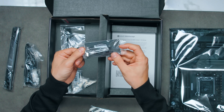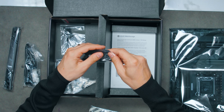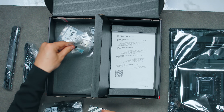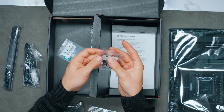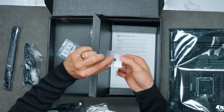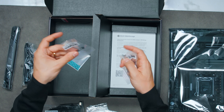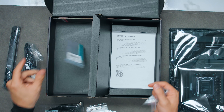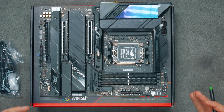In the box you get a ROG keyring, stickers, user manual, a GPU sag bracket that mounts to the bottom of the PC case, zip ties, two SATA cables, square rubber stickers for one-sided M.2 drives, a little rubber foot, an easy latch for the M.2, another one of those, and a spare thermal pad.